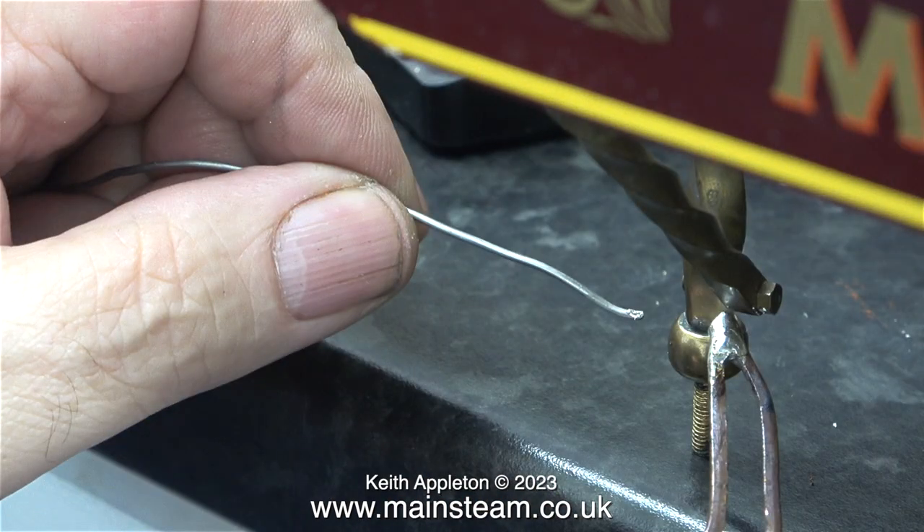There are quite a few different types of soft solders and fluxes. Baker's fluid is a liquid flux, and that used to be very popular. I used to use a flux most of the time called Fluxite, that did a really good job. But for convenience, the resin cord solder really is useful.